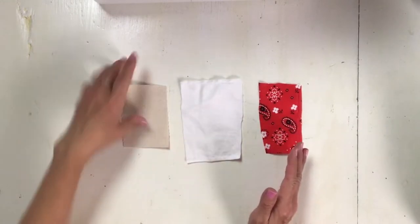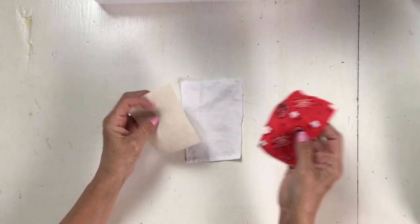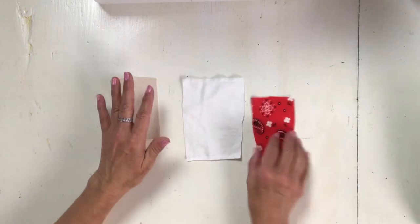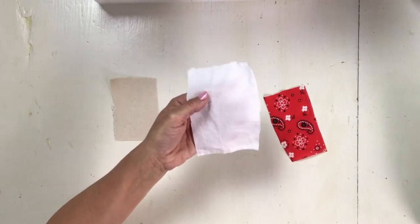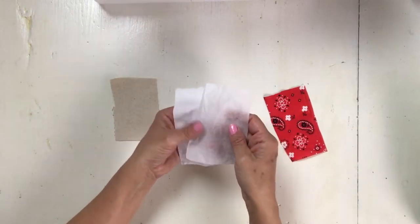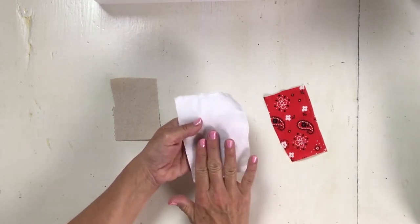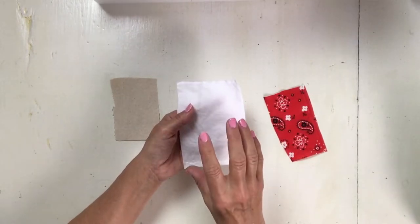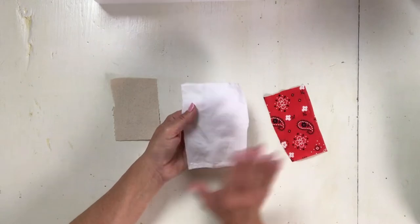You can do buttonholes on a cotton canvas or a regular cotton fabric. With canvas you don't have to worry, you can just do a buttonhole straight on it. But when you're working with a very thin or more delicate fabric, I like to use a tearaway stabilizer. Just put it behind the fabric, sew your buttonhole on, and when you're done you pull it off. That helps your fabric from scrunching up or gathering when you're sewing those zigzag stitches.